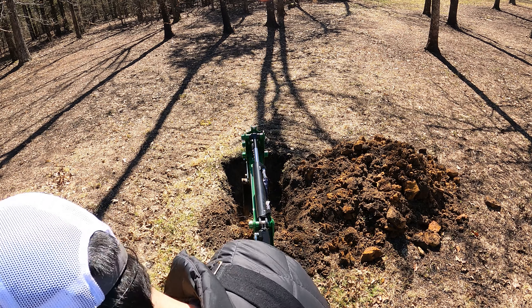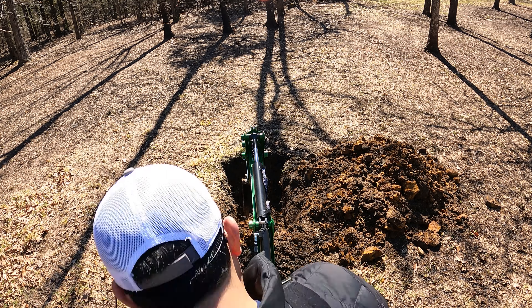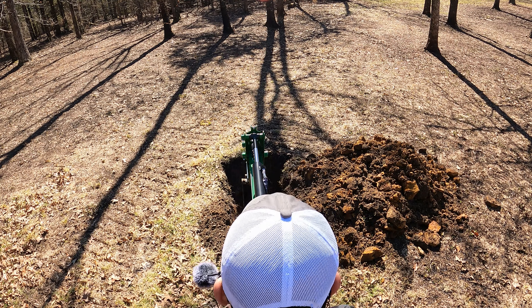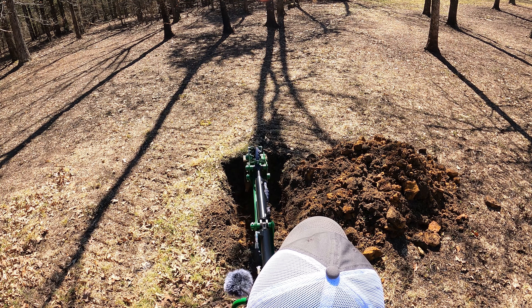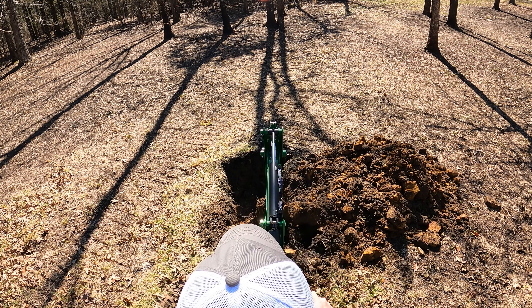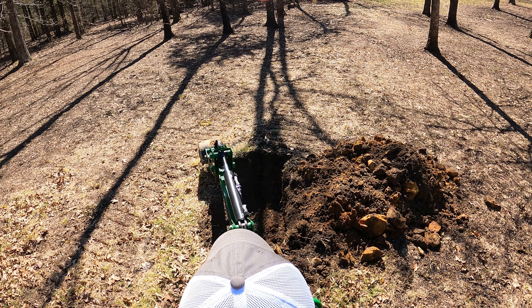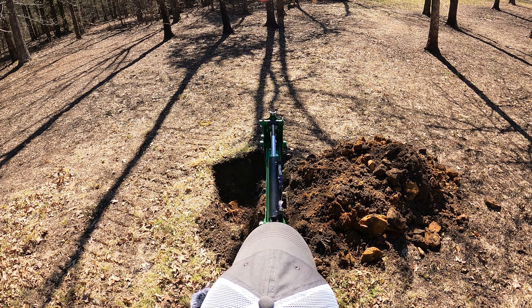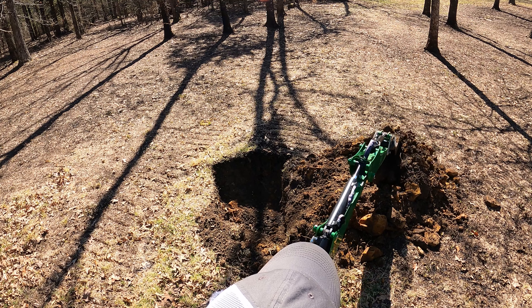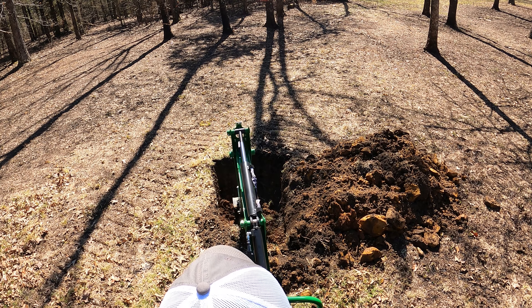Let me turn around here and jump it up to 2000. 2000 is going to get us around eight gallons per minute. With just a little bit of time I've spent with this, this is where I would be doing backhoe work. This gives me the flow that I expect, the flow that I need. And if I want to go fast, right now I'd say this is as fast as I can probably dig with it.